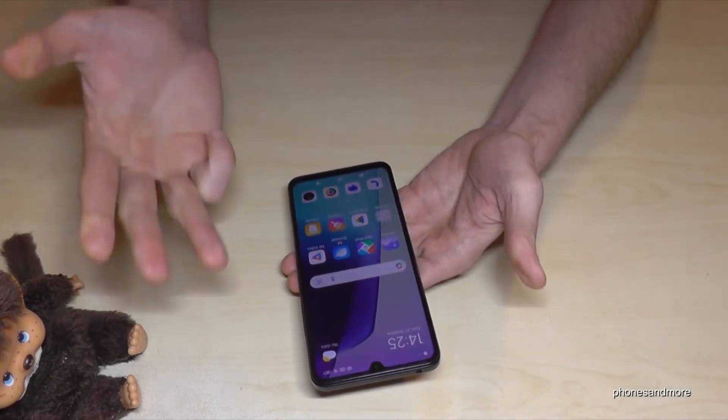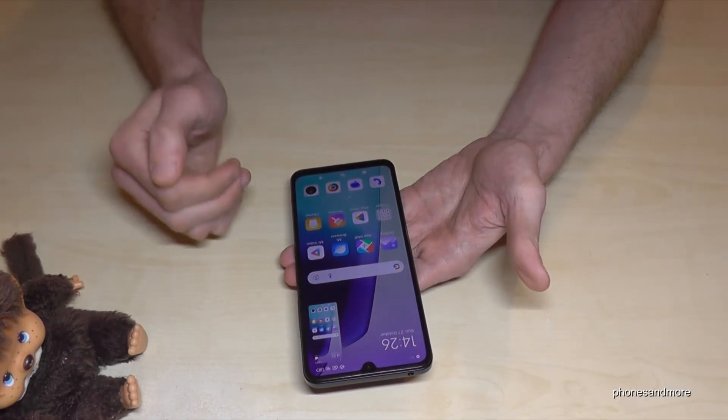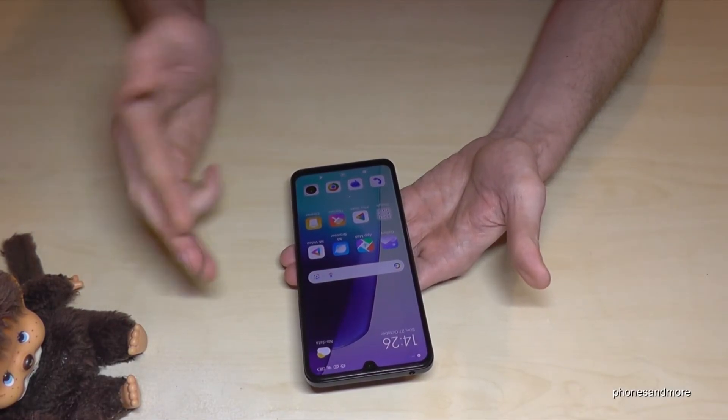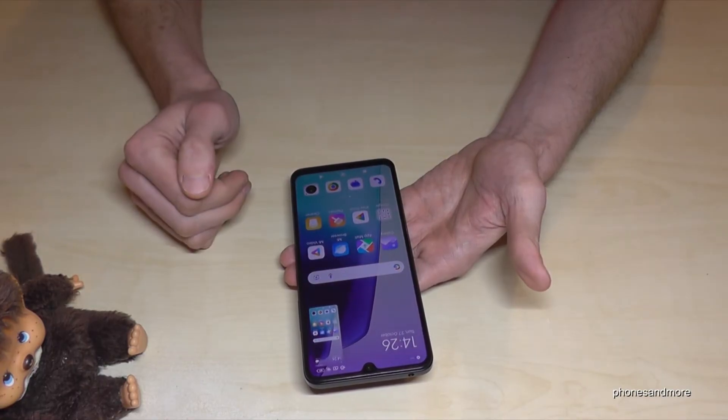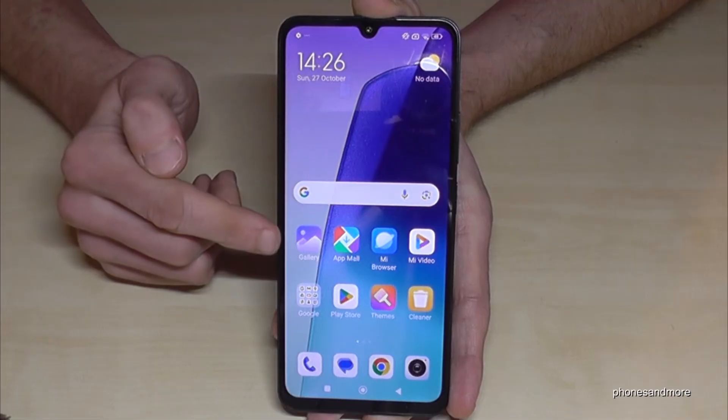The coolest way to take a screenshot is with three fingers. Just take three fingers and swipe them down across the screen and you'll have a screenshot. You know where to find the screenshots afterwards — of course, in the gallery.